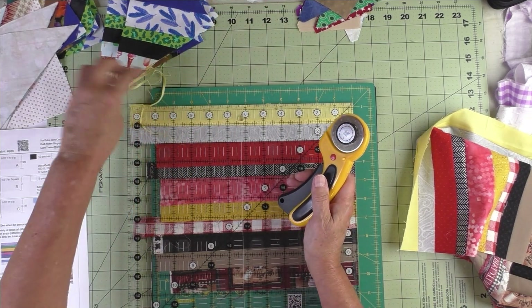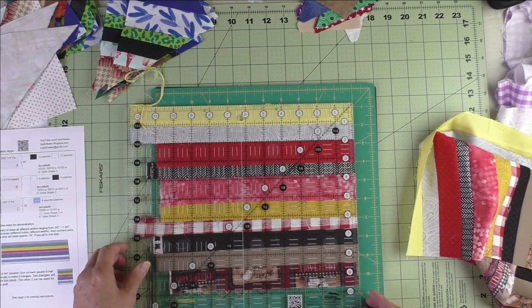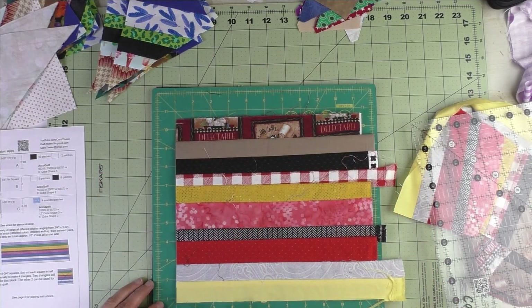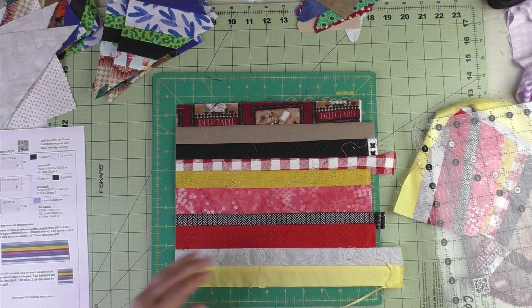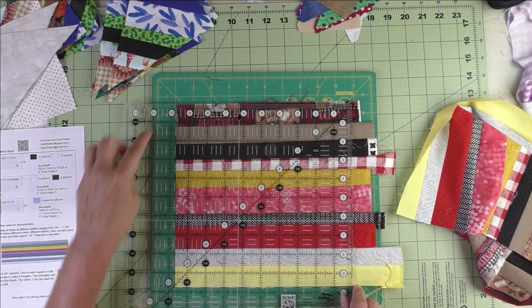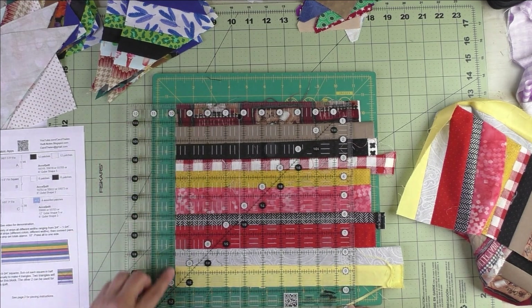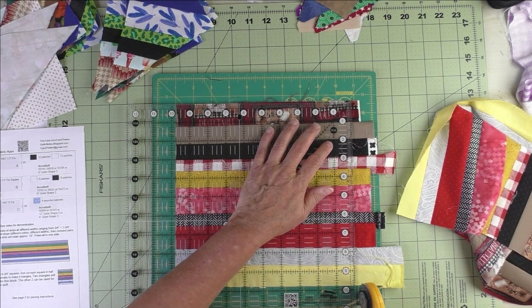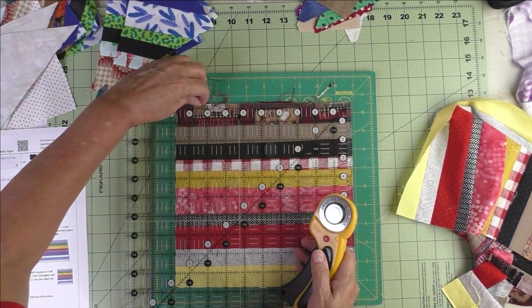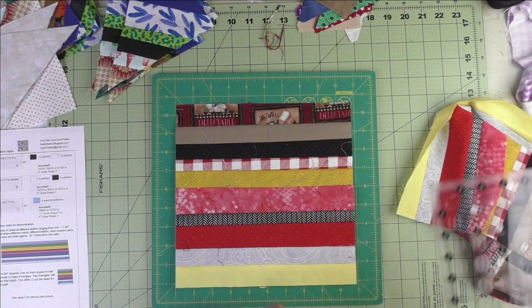I probably should have added one more strip, but we'll make it work. Now I have the top and side trimmed; I'll take the ruler off and rotate the piece down to the lower left. I put the ruler back with the zero point in the same area, place it on the nine-and-three-quarters mark on both sides, line those two up, and trim the rest.